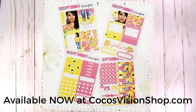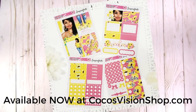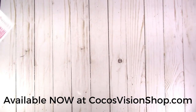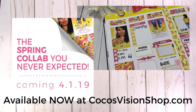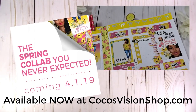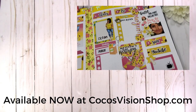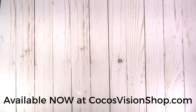In my last 'From Scratch Plan With Me' video, I used the spring collab sticker kit — a collab between Scrap Craftastic and Coco's Vision. You can go check that out; I'll put a link to that video in the description box below and in the eye card at the top.